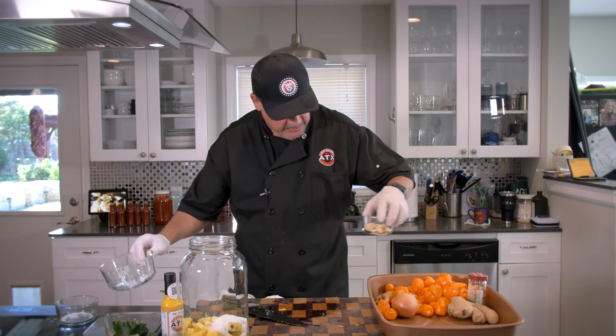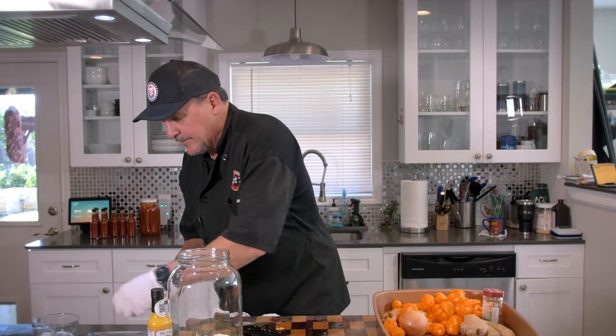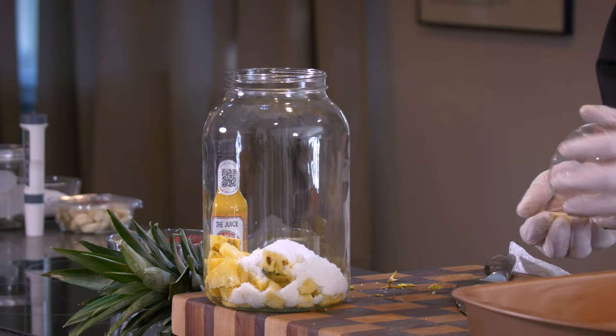We're going to do three ounces of garlic. That's about three ounces of garlic there. We're going to put those in whole.